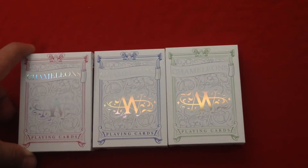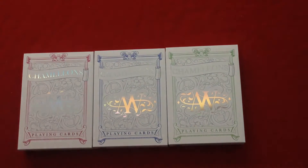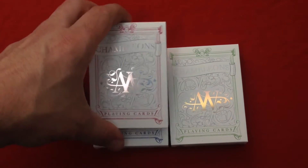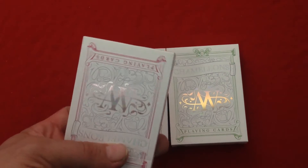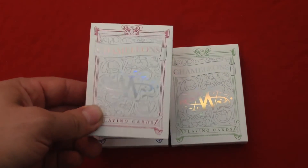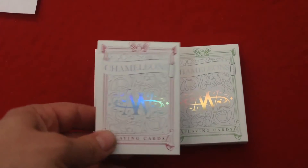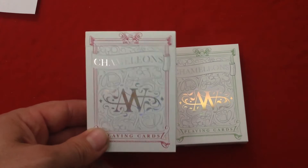The front of the tuck says 'Chameleons' and there's a red and blue version, and the ultra luxury green as they call it. The front says 'Chameleons' and you see an 'AW' which is the designer's mark. What you're seeing here is not a standard typical foil — it is an iridescent, kind of a finis foil, basically a holographic foil.